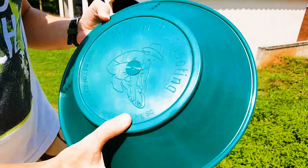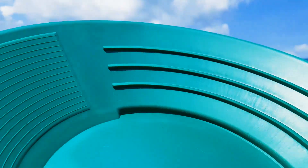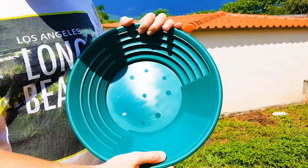This is Martin Prospecting. Check out the amazing, beautiful quality design of this Martin Prospecting Gold Pan — it's really nice, really strong. Yeah, that's a very nice Gold Pan.